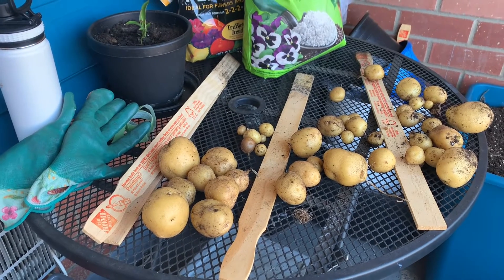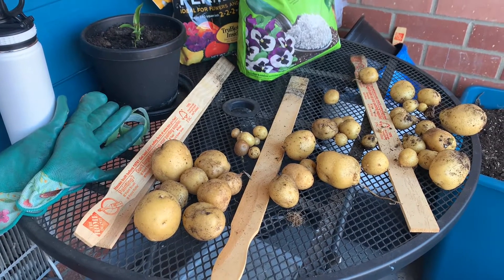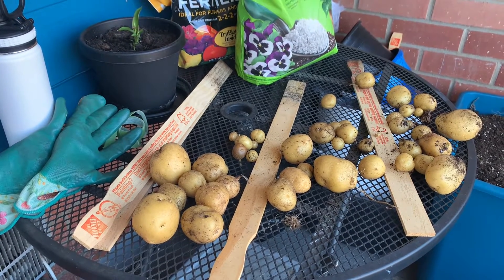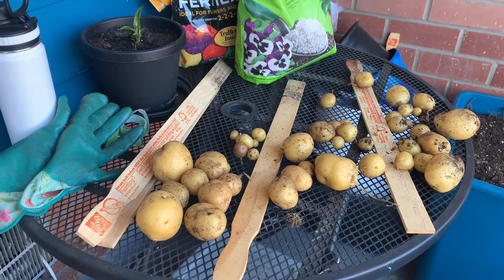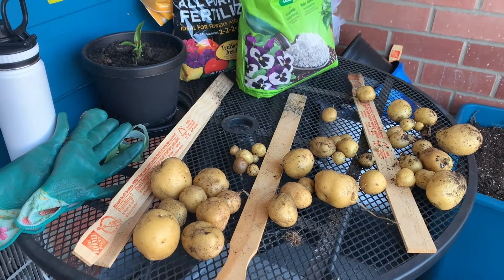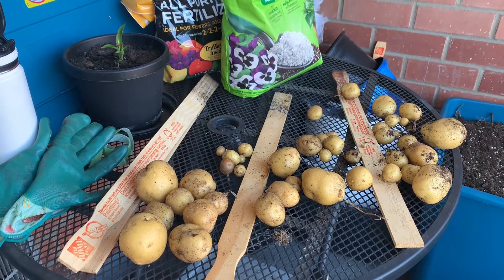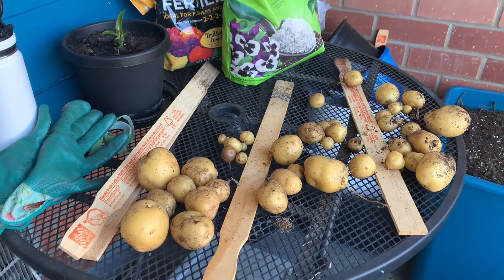I'm gonna store these — they say you should store them with the dirt on them and don't wash them until you use them. It keeps them preserved longer so they don't go bad. Keep them in a cool, dark, dry place, so I'm gonna bag them up and do that.